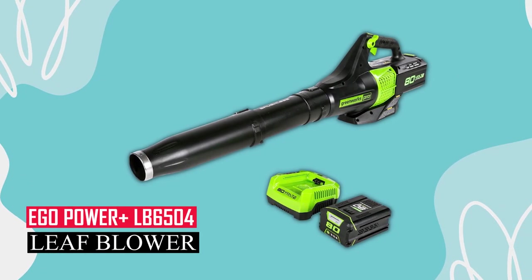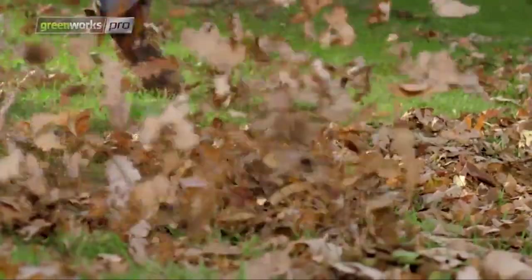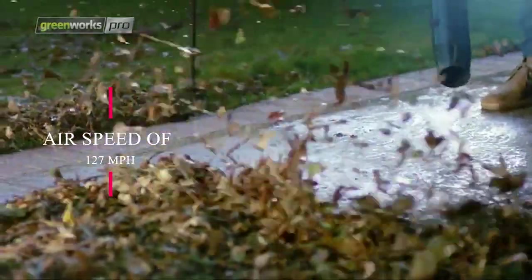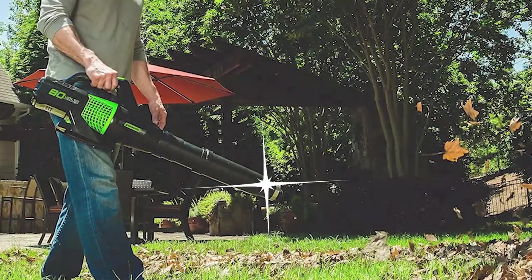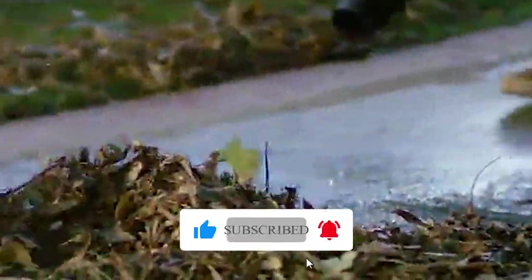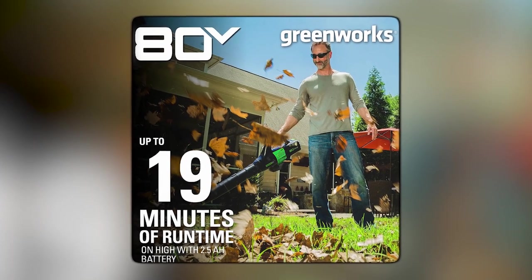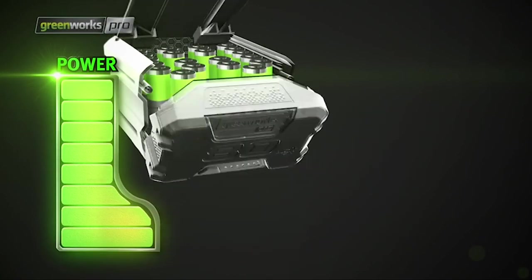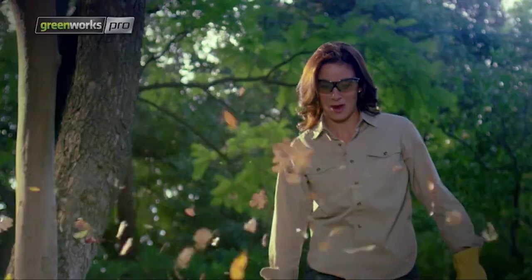The Greenworks BL80L2510 is one of the lighter cordless leaf blowers, and it can easily replace a gas-powered one. It has a decent air speed of 127 miles per hour, which is in the middle range for handheld gas blowers. The tip of the tube is narrow, creating a focused air stream, which makes it more precise when clearing leaves or sawdust. It's quick at clearing areas and has a fair run time with its 2.5Ah battery. You can get longer use with Greenworks 80V batteries up to 5Ah, and if you already have a battery from their other tools, you can save money by just buying the leaf blower without batteries.